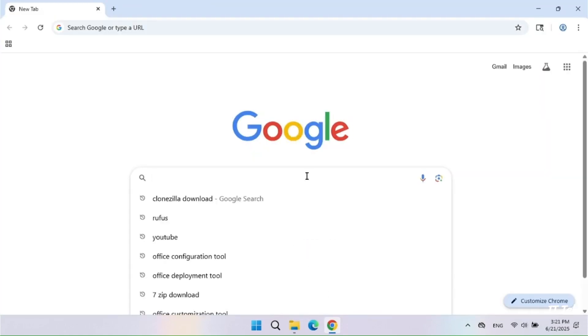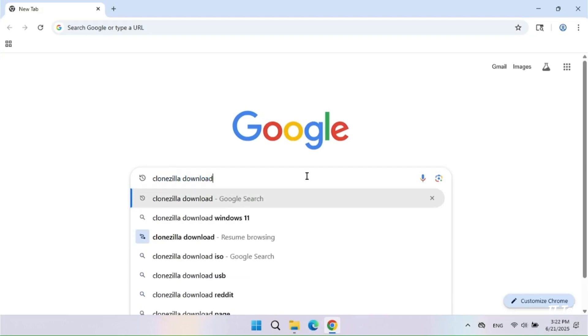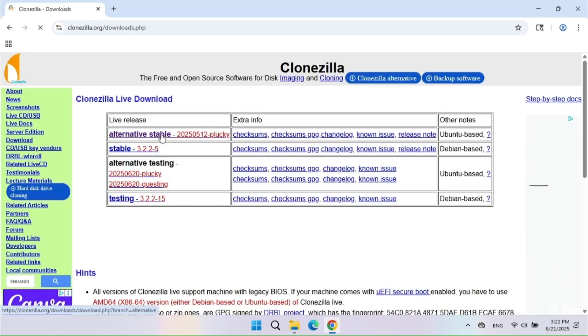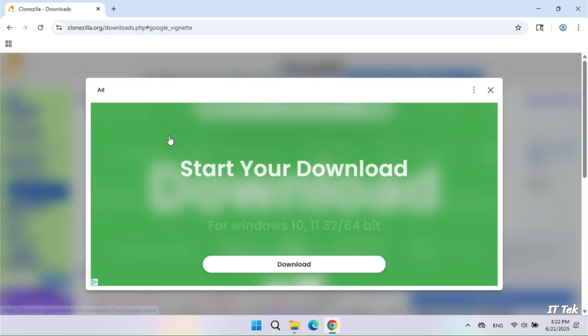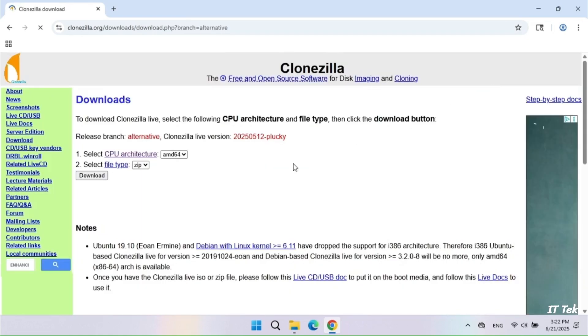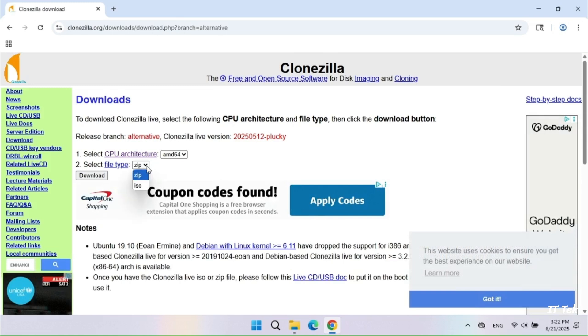The first step is to download the Clonezilla ISO file. Select the alternative stable version, then change the file type to ISO and click Download.